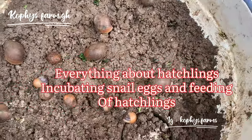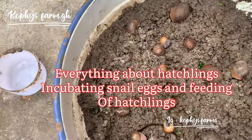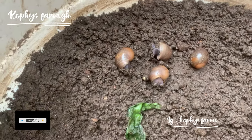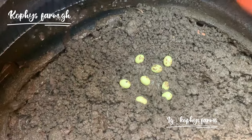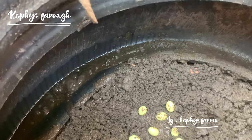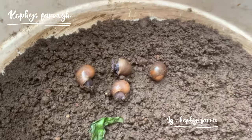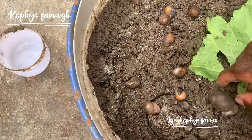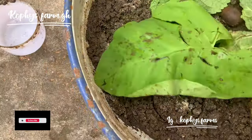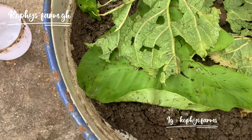More hatchlings, more snails, more eggs, more everything. Under snow farming I just started with the Thai system and still I'm making progress. If you do the right thing it doesn't matter the system you are using, you are going to make progress. My next video will probably be changing the system to the wooden type because my snails are getting many, so I have to change the system.